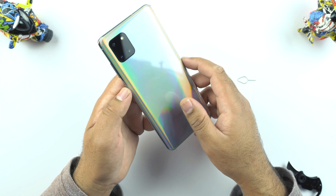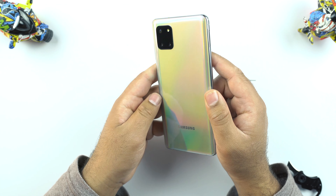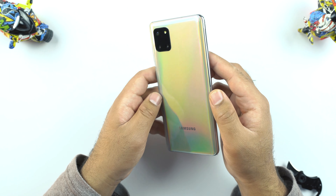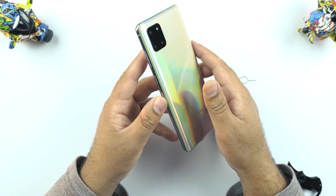Now this Aura Glow color will cast a different shade when you turn it towards the light — it's a really good color. The Aura Glow of the Samsung Galaxy Note 10 Plus was a bit more premium, with a silver touch, but here there is a touch of an off-white, almost brownish color. As Samsung calls it Aura Glow, let's just call it that.